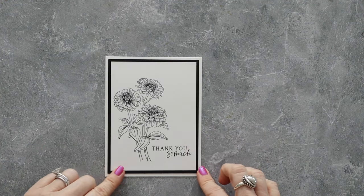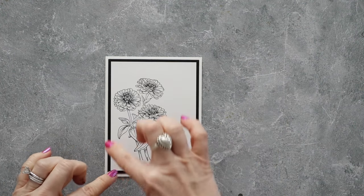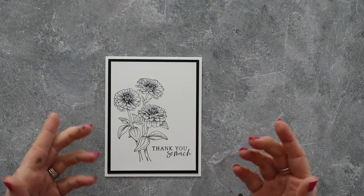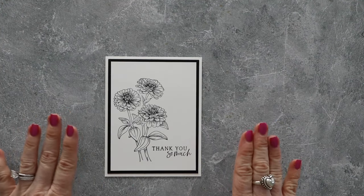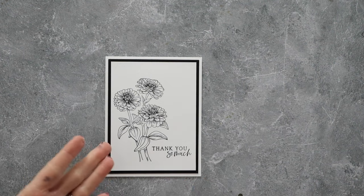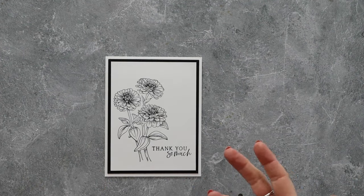Now to step this card up, you can color the flowers. You can add sequins. You could add dash lines on the black using a gel pen. There's lots of things you can do to step this up, but this is a fantastic beginner card design. I'm going to show you a couple of other samples of cards I made using this same feel, with just maybe a little bit of color or other options.